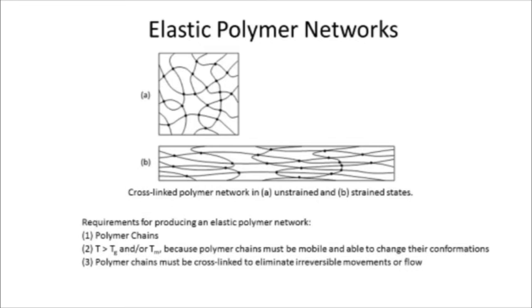The final demonstration involves a solid polymer sample with no solvent. This is a network polymer — the manufacturer has taken natural rubber, added sulfur to it, and heated it up, as Goodyear discovered, to cross-link the polymer chains together.